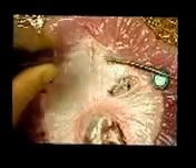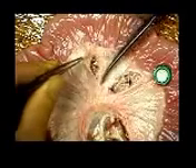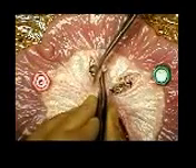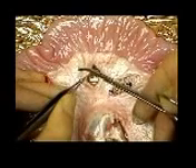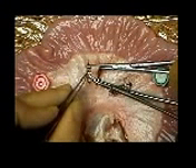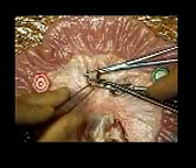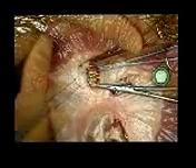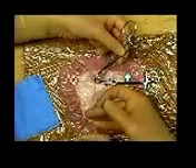When ligating a pedicle, it is first necessary to dissect it free of surrounding tissue. Two hemostats are placed on the pedicle with the curve of the jaws facing each other. The pedicle is then divided, leaving an adequate cuff of tissue on either side. The assistant then takes one hemostat and the surgeon passes a length of ligature around the pedicle beneath the hemostat.